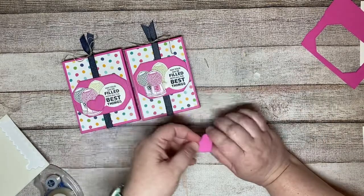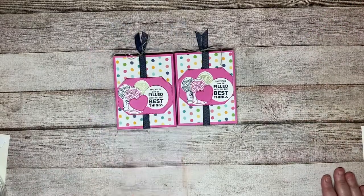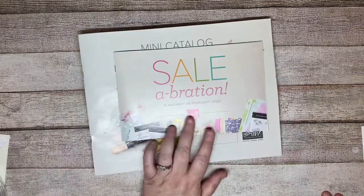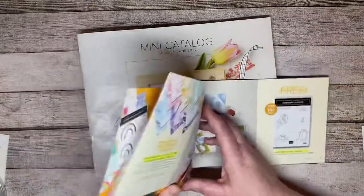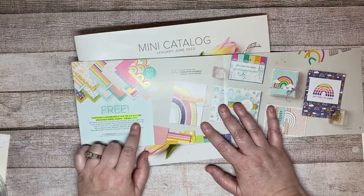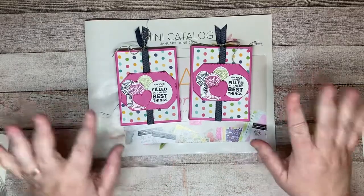So that is the additional project for you guys. If you have any questions about the catalog, make sure you reach out to me. Don't forget that Celebration is only January and February, so if you want it, you better get it now. This rainbow sunshine paper will probably be a huge hit, so if you really want that one, make sure it's in your very first order. I hope you guys have a great evening or afternoon or morning whenever you watch this, and I will see you live next week. Bye!